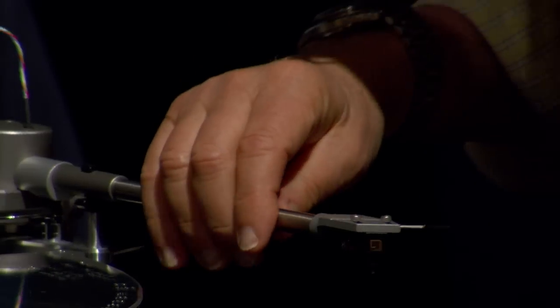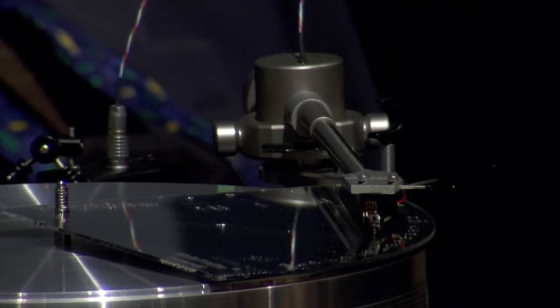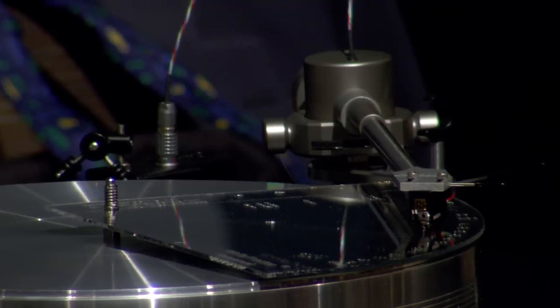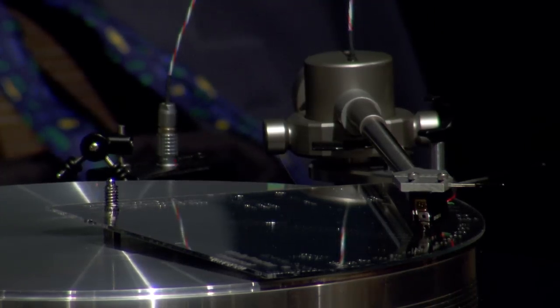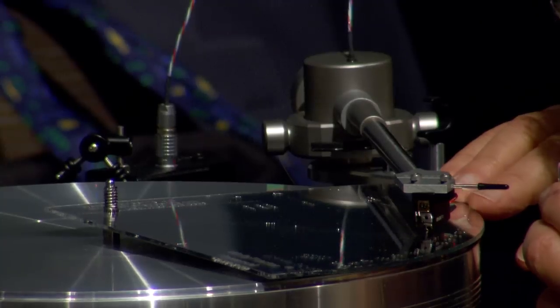Don't ever get mad at this. Just imagine having brain surgery — you never want the surgeon to be frustrated. Stay calm, collected, and do it carefully. Make believe this is brain surgery. It's not nearly as difficult, but as far as I'm concerned, this is equally important.